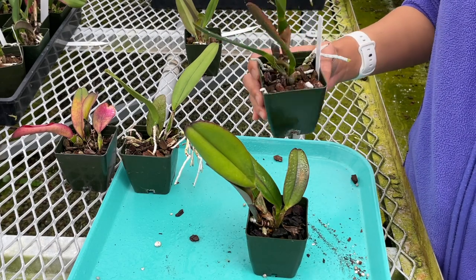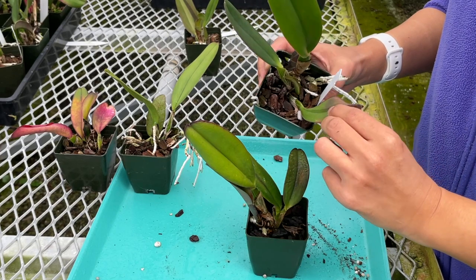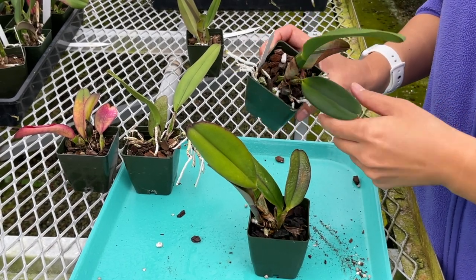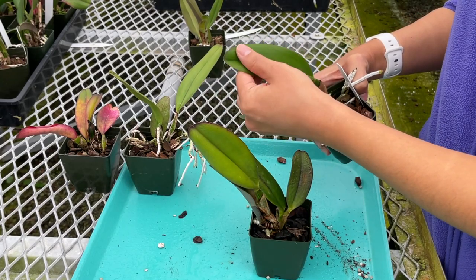As in this one here, its older leaf when it was younger was struggling, but over time the new roots are coming out from the top and a new shoot is forming. The newer leaves are very firm and look great.